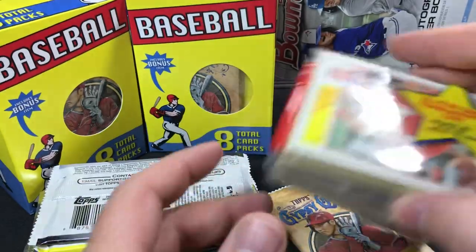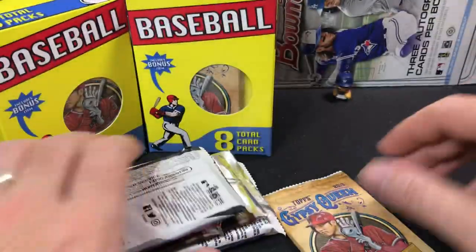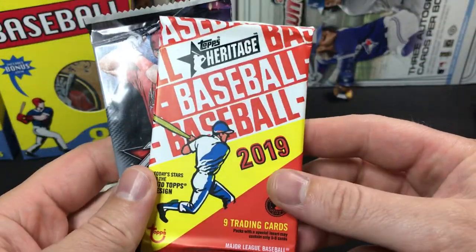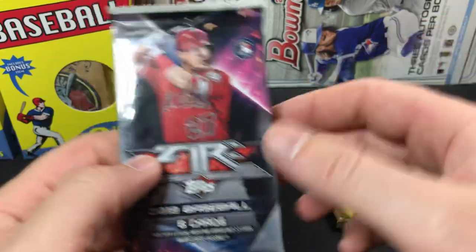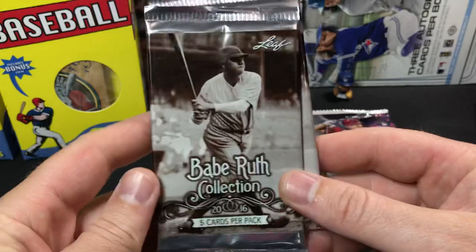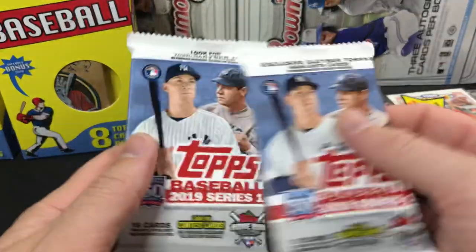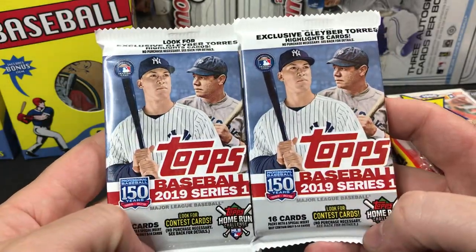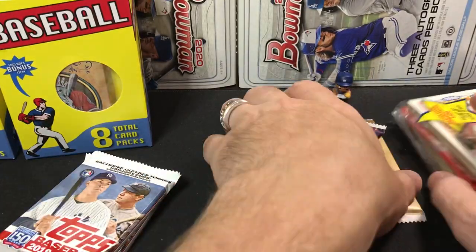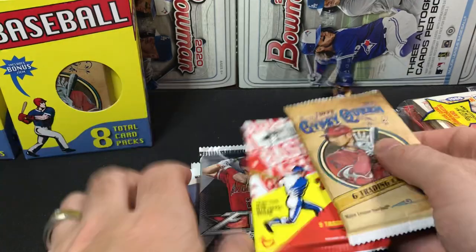So it looks like we have the 2019 Gypsy Queen. We've got some '87 Topps — that's cool. There's a few good rookies in that one that we can chase. We have a 2019 Heritage, which is, eh, it's alright. We've got a 2019 Fire — Fire's pretty decent, I like the Fire cards. Looks like we've got a couple Leaf Packs, Babe Ruth Collection. We'll set those off to the side, I don't think we're going to rip those. And we've got a couple 2019 Series 1 — you're probably going to see a lot of this in this product. So let's go ahead and just start ripping.